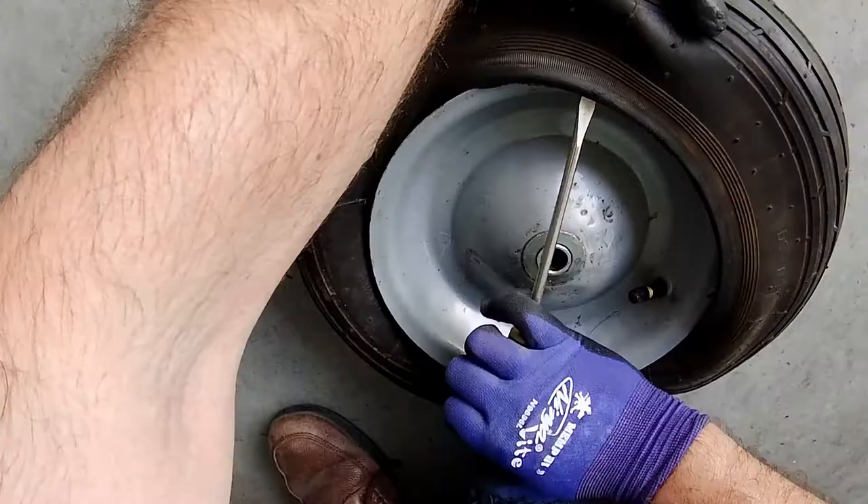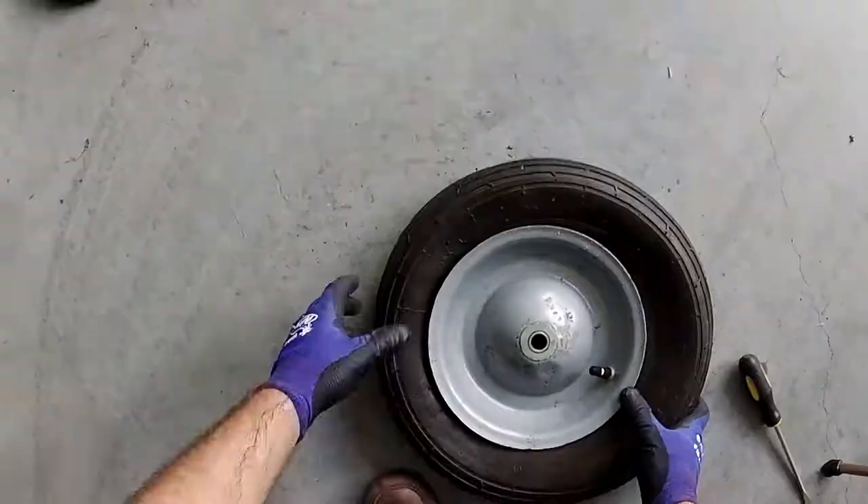Now I'm using a screwdriver here to pry the tire back on the rim. Be careful not to puncture the inner tube with the screwdriver.